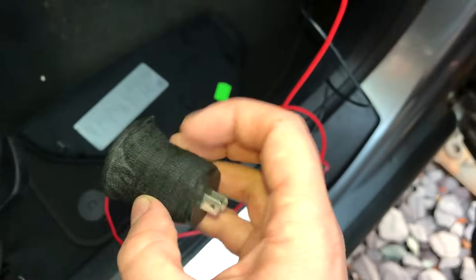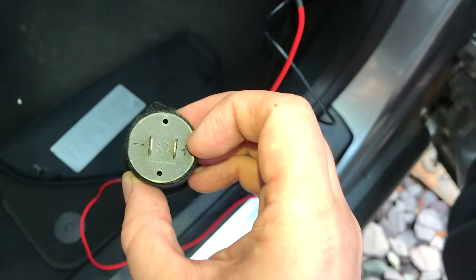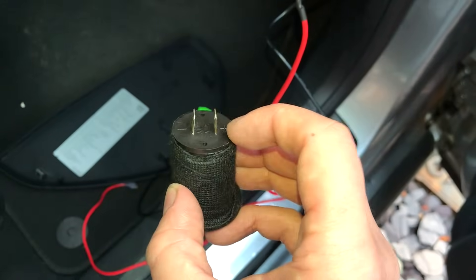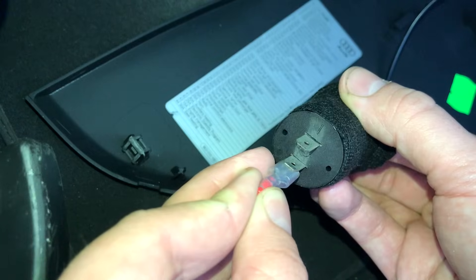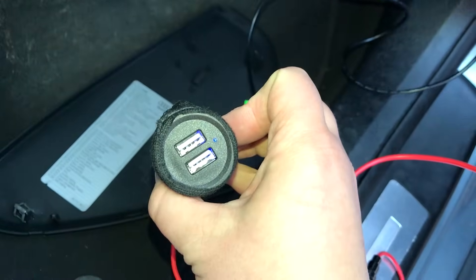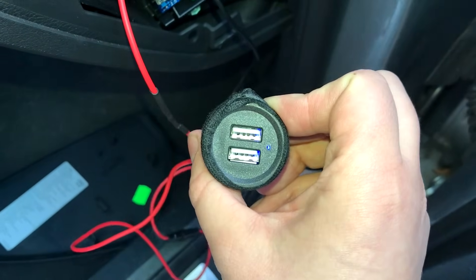On the back of the USB block — I've wrapped some tape around it to stop it rattling behind the dash — you'll find a positive and a negative. The positive is the red wire and the negative is the black wire. Connect the terminals: red to positive, black to negative, and there we have it — power going straight to it. All you need to do then is connect a USB cable to it, wire that behind the dash, and plug it into the phone and you're good to go.